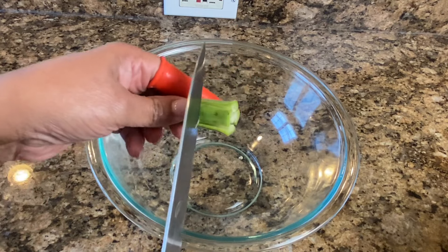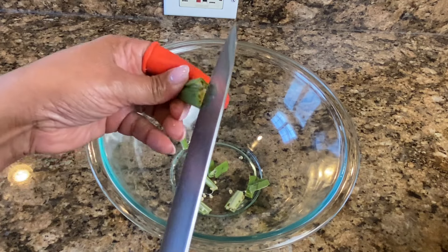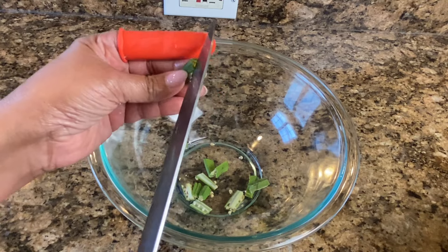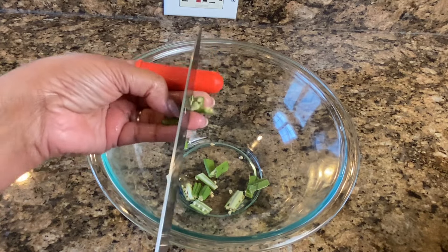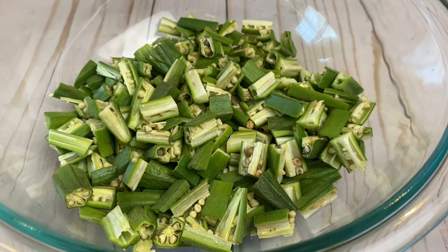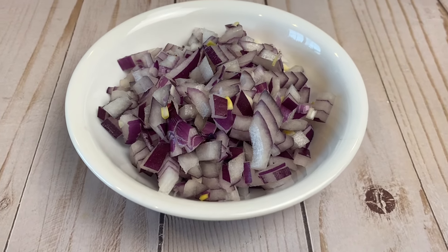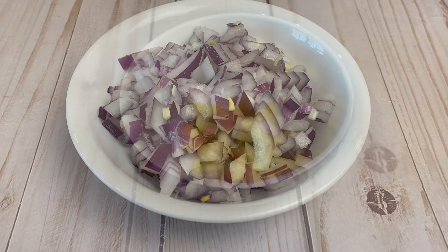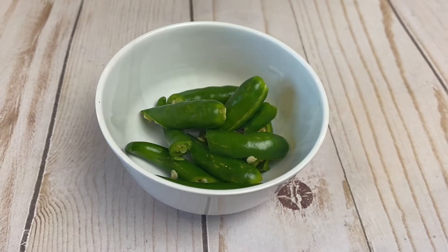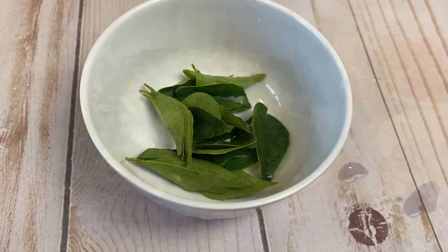I will cut it into a medium size. We will cut all the pieces. We will cut half-inch pieces. I will add a tomato and a little tomato.